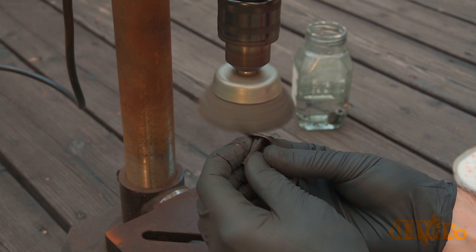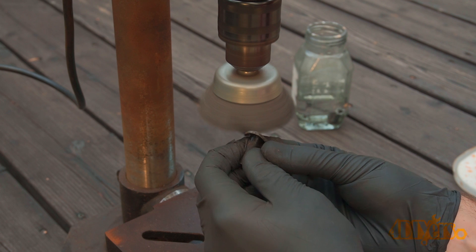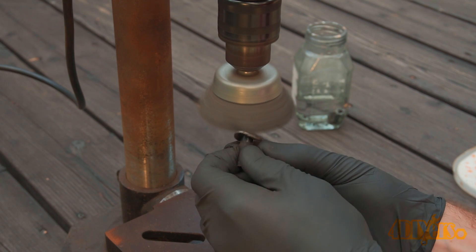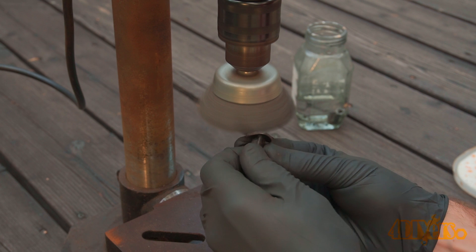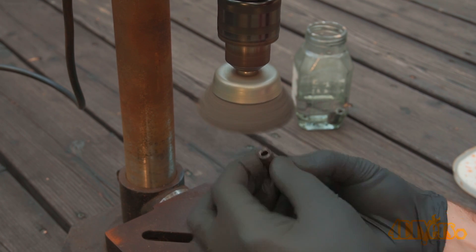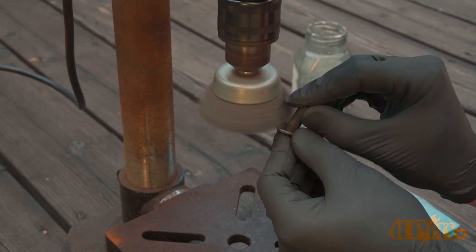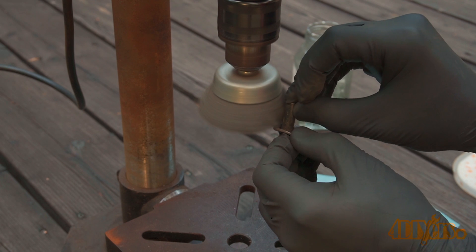I will be providing three different finishing examples. The first one I'll be using a wire wheel — this is on a drill press, though a bench grinder can also work. If you're working with small parts the wire wheel can grab the part and throw it, so keep that in mind. Items like nuts can be attached to the bolt making it easier to hold on to; just make sure it doesn't spin off the thread portion.